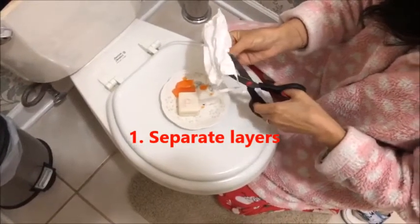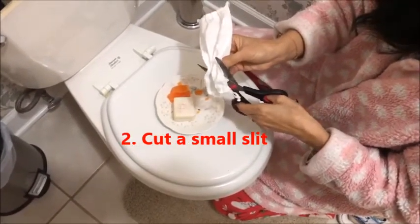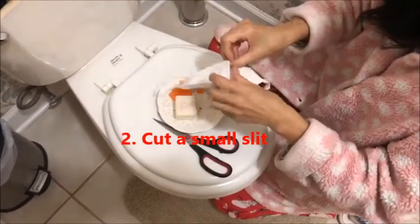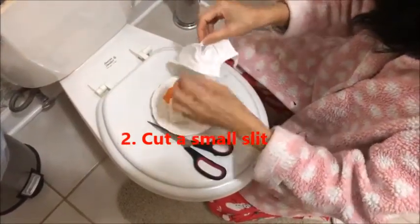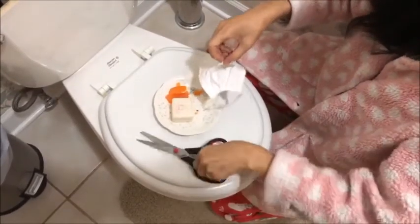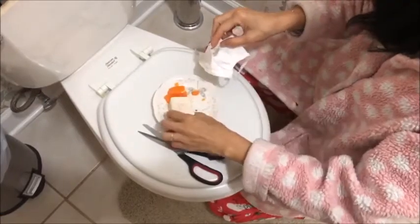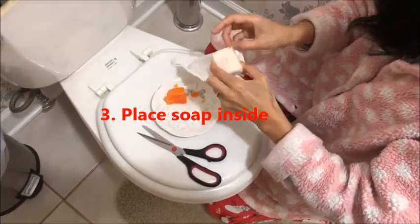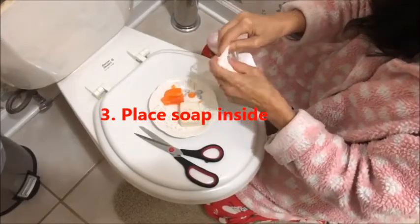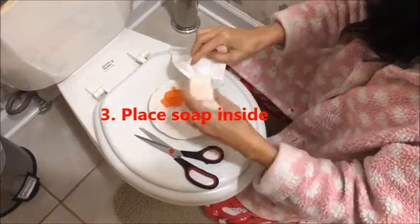First, you separate the layers. Then you cut a small slit in the fabric — maybe a little bit bigger. Then you put the soap in. That piece of soap is a little bit too big, so trim it down to fit.